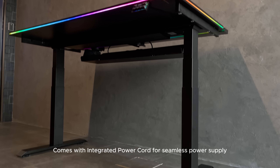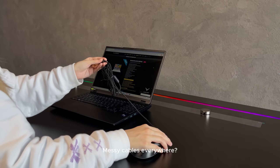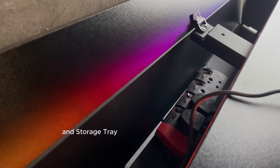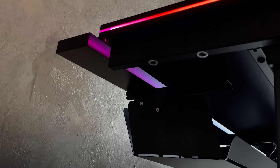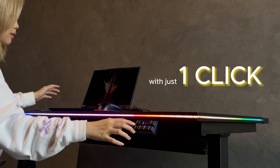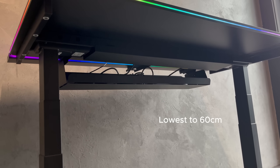Comes with an integrated power cord for seamless power supply. Messy cables everywhere? No worries — you can manage them with a magnetic anchor, adjustable flap, and storage tray. Sit or stand with just one click, with a highest position of 124 centimeters and a lowest position of 60 centimeters.